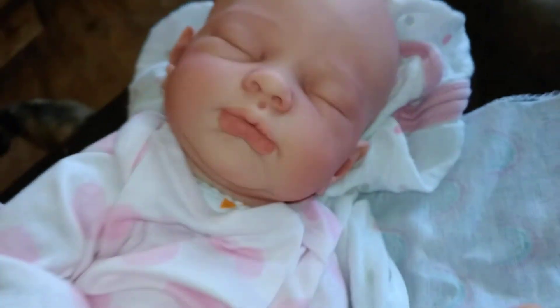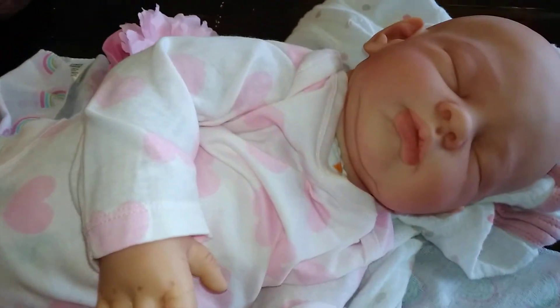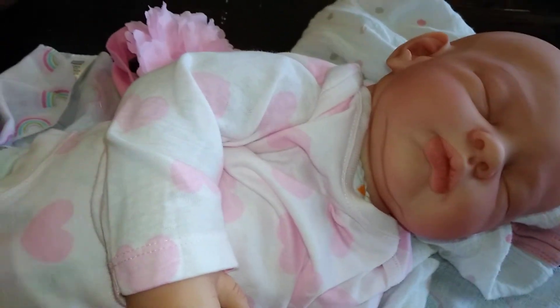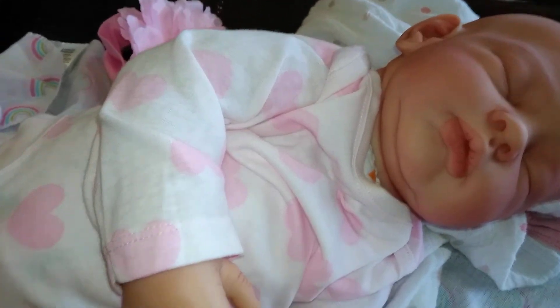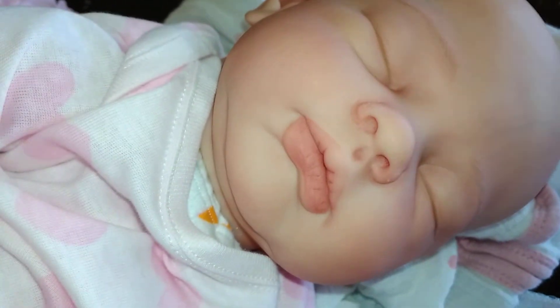So anyways, this is the Lucy kit by Tina K — I'm just going to say Tina K, I have no idea how to say her last name. Thank you for watching, bye!